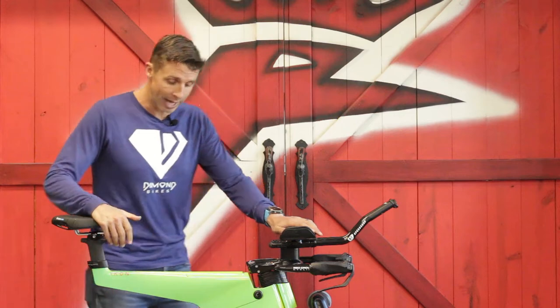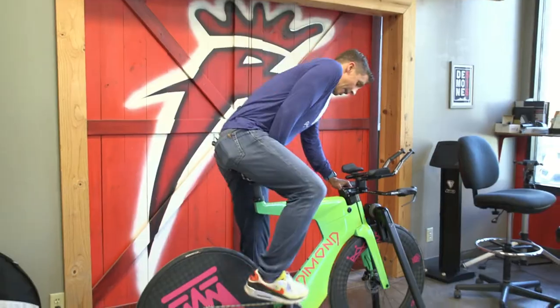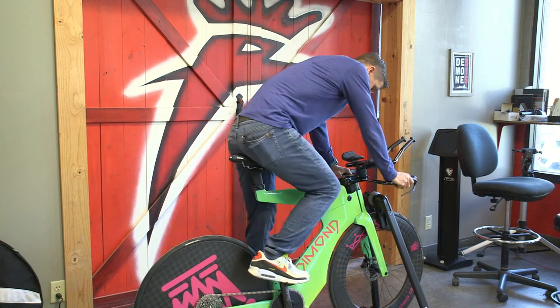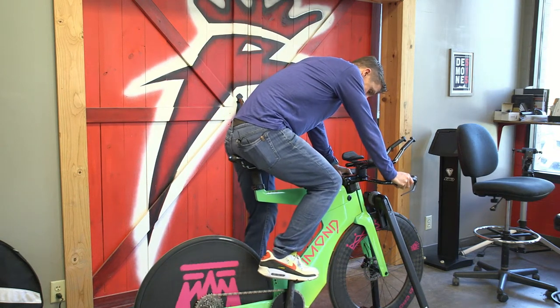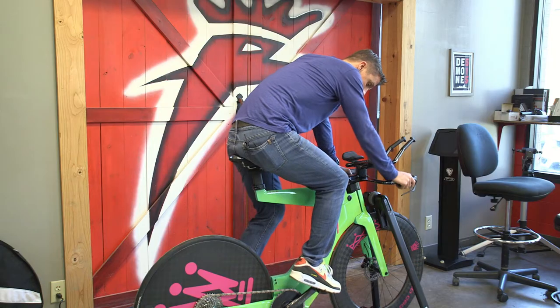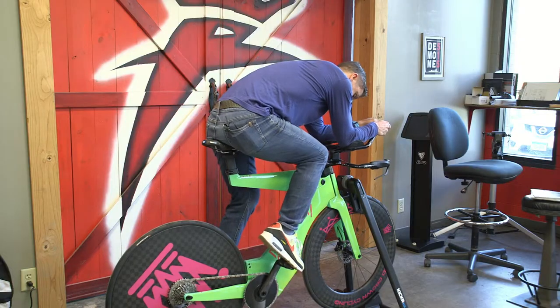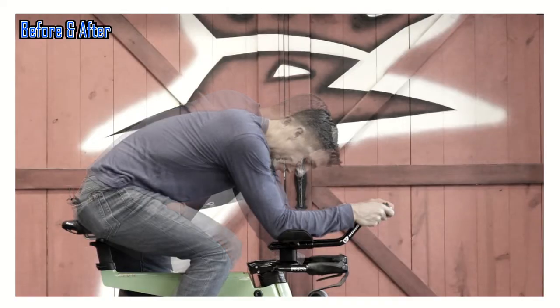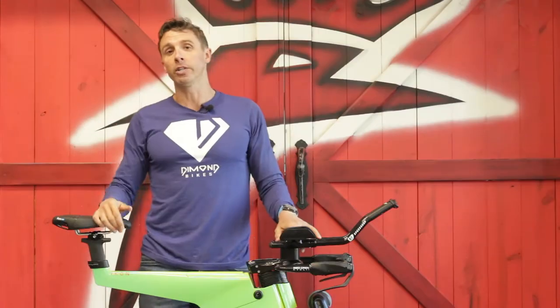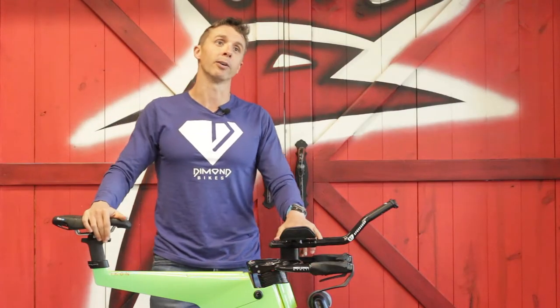I'm just going to hop on here so you can see. As you're riding, a shorter crank arm means that when you're at the top of your pedal stroke your knee is here instead of here. On a longer crank arm your knee is going to be even closer to your elbows, so having more clearance there is a giant benefit of a shorter crank. That's the importance of crank arm length and possibly going shorter.